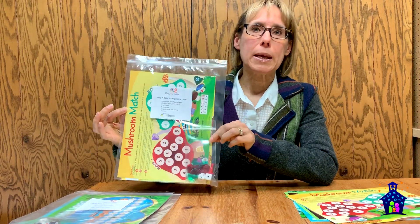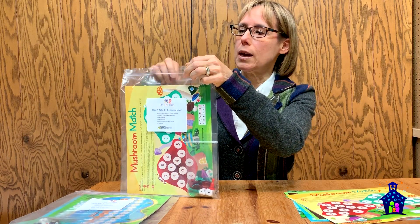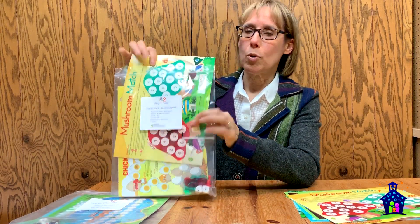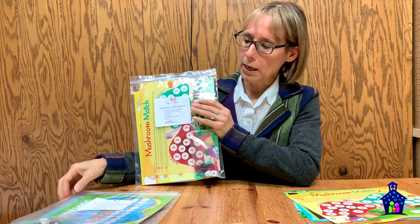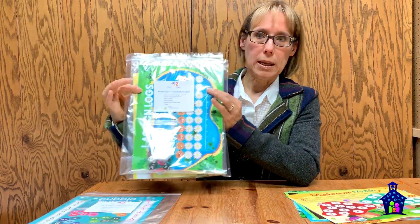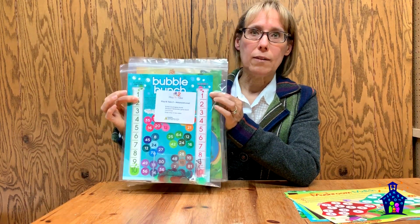Here's an example of our beginning level. You're going to get a package just like this, and in here you're going to get two different game boards and the game pieces necessary to play the game. Here is our beginning level, here is our intermediate level, and here is our advanced level.